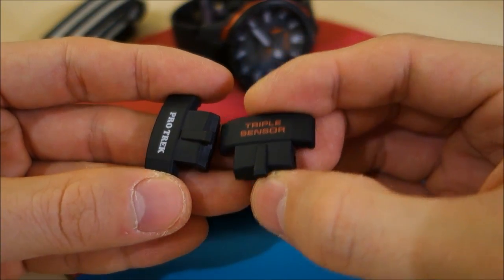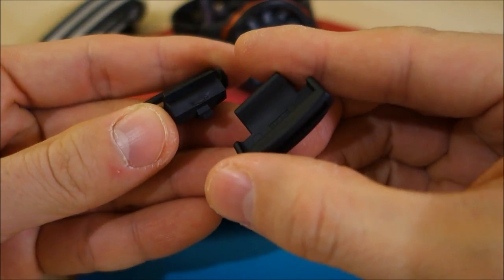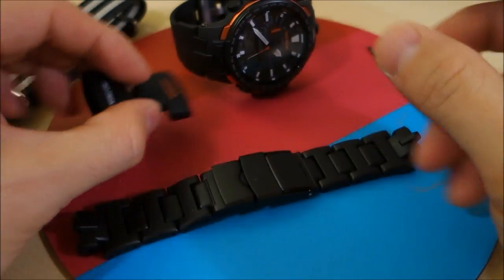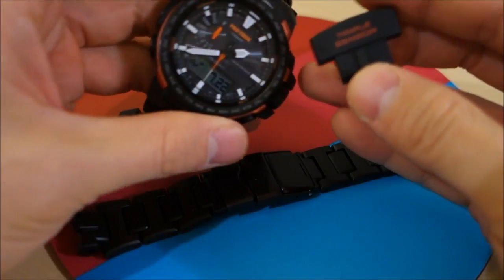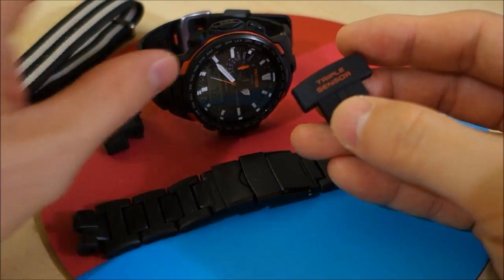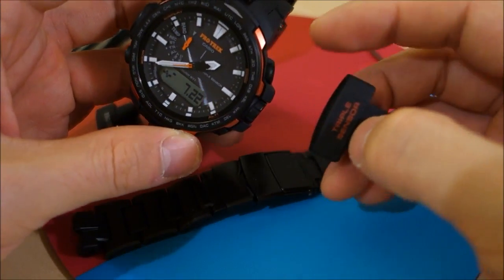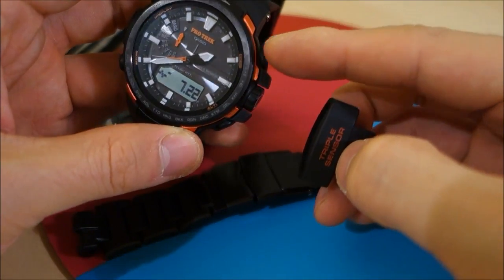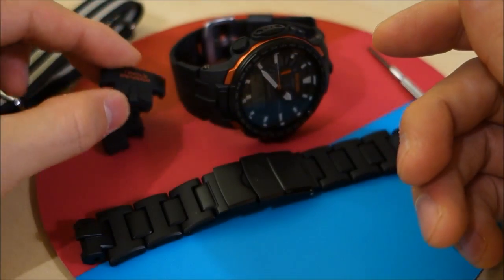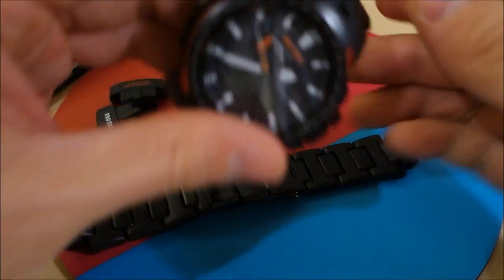I also want to share this product — they call it the 'environment cover,' which might be a Japanese mistranslation, but effectively they are NATO strap adapters for the watch. We'll go through that as well. The color match isn't perfect — white is okay for the ProTrek, but this one has red lettering whereas mine is an orange model.